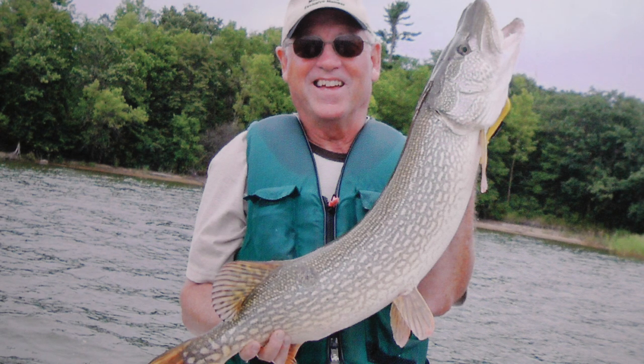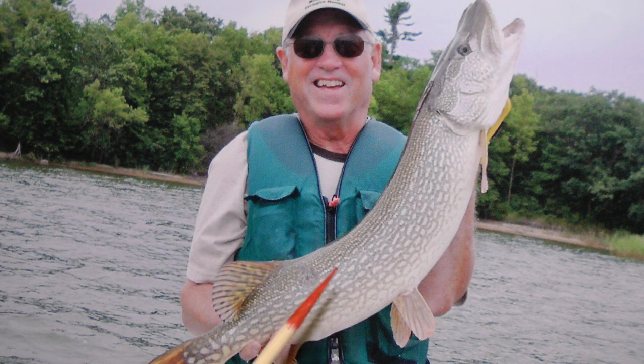So that's my tip for the day. Be sure to practice catch and release — this northern went back as well, for somebody else to catch another day. Good luck.